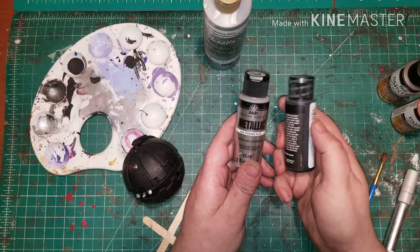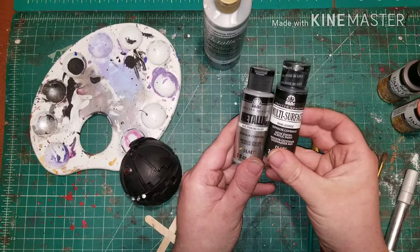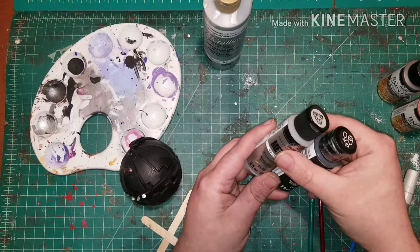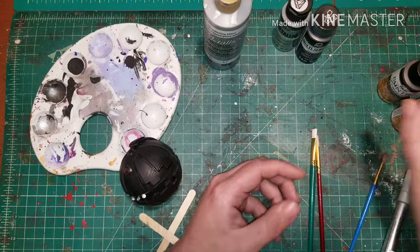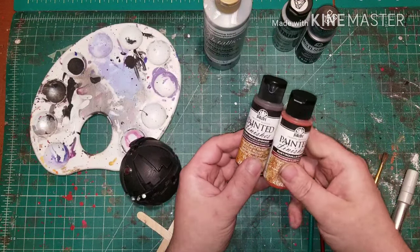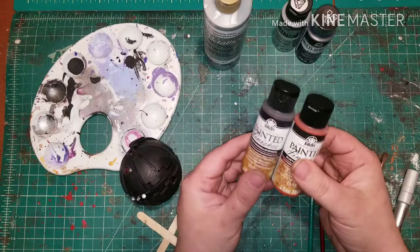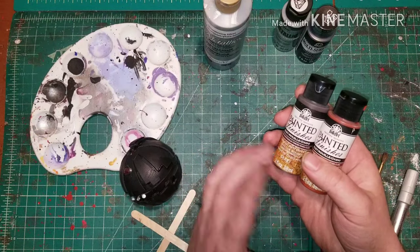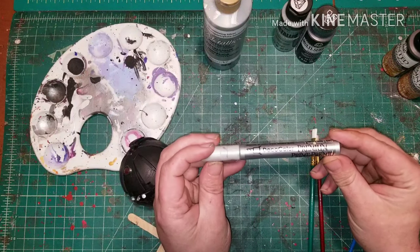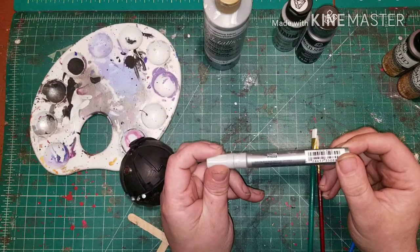I'll also be using FolkArt Sterling Silver Metallic and FolkArt Charcoal Black — these two colors mixed together give you a really nice gunmetal gray. I'll also be using FolkArt Painted Finishes Dark Rust and Light Rust coloring. I'll be using the two rust colors because I want my thermal detonator to look like something that was scavenged by a Jawa, fixed, and resold. I'll also be using the DecoArt Silver pen.